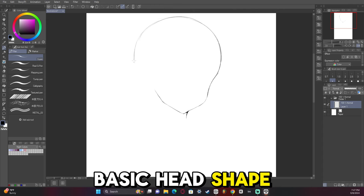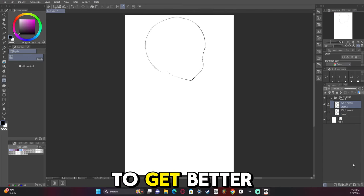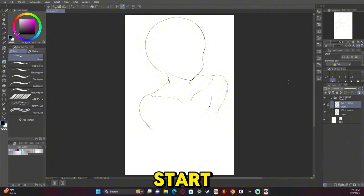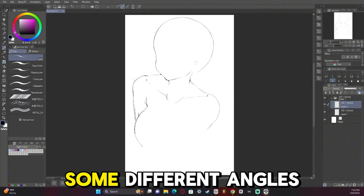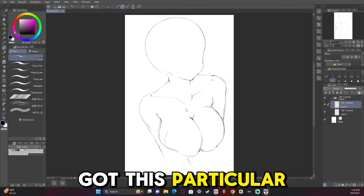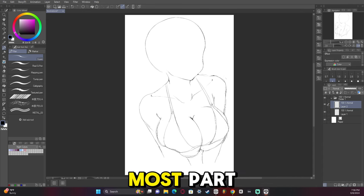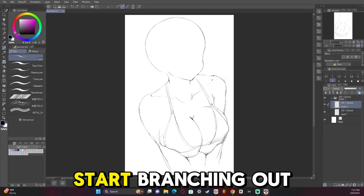I'm starting with the basic head shape that I've really been doing a lot to get better at. A three-quarters view is kind of becoming my bread and butter. I should probably start experimenting with some side views or different angles, because I've definitely gotten to the point where I've got this particular head shape down without any guides. It's time maybe I should start branching out.